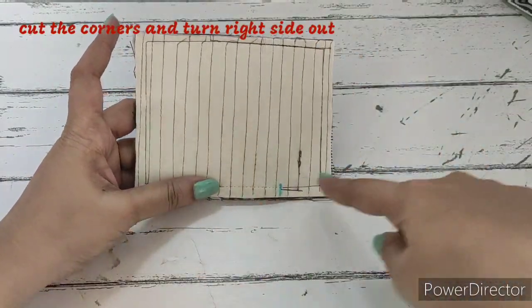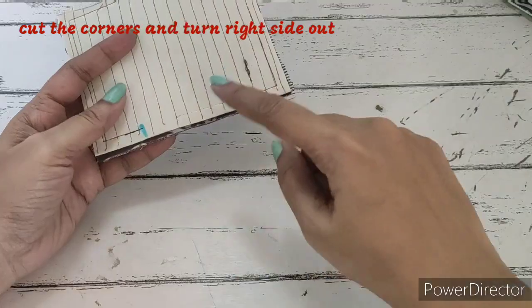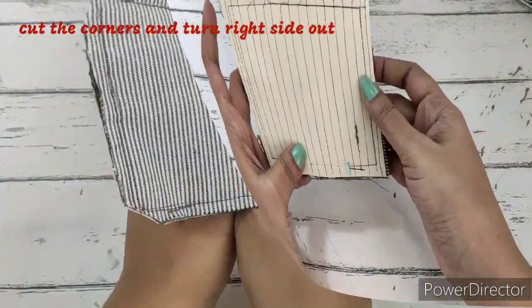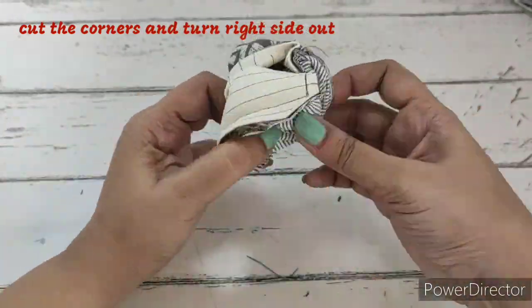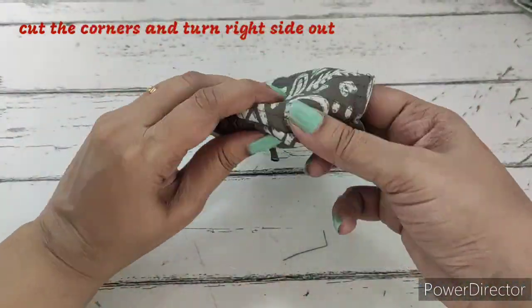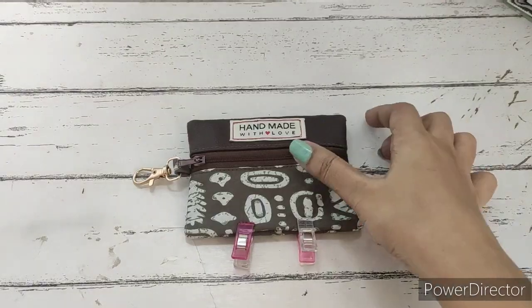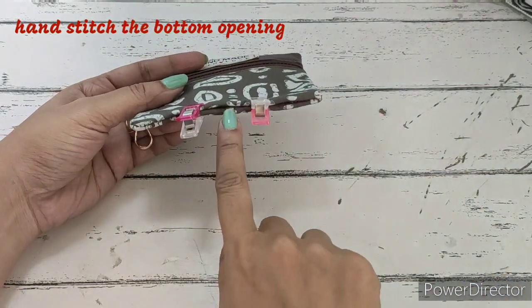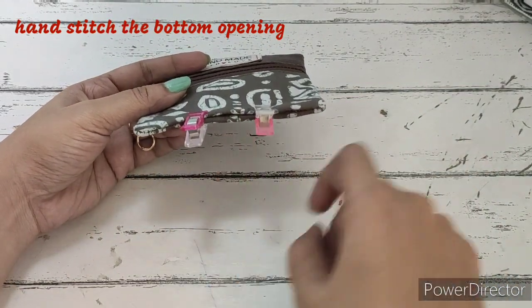We have stitched all around and left the opening. Now we are just going to cut the corners and then turn it right side out. We have turned it right side out, pushed out the corners, and this is how it will be looking. The bottom is open and we will be hand stitching this.